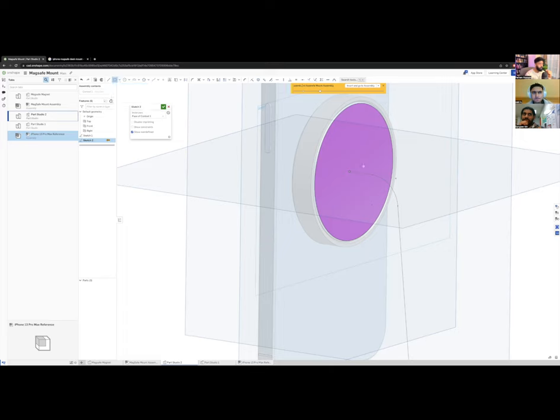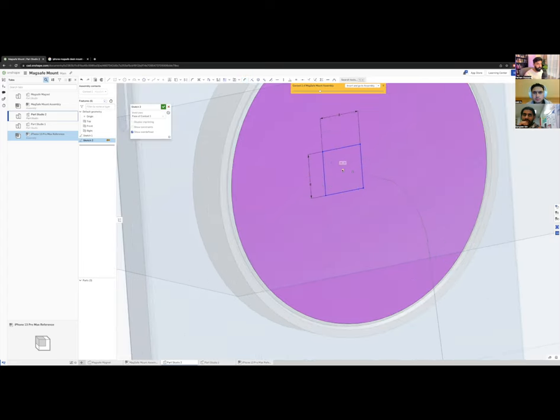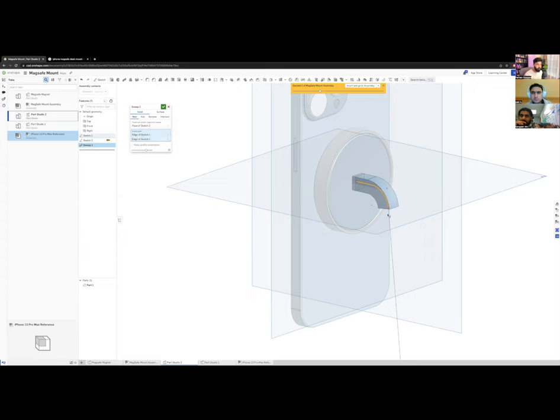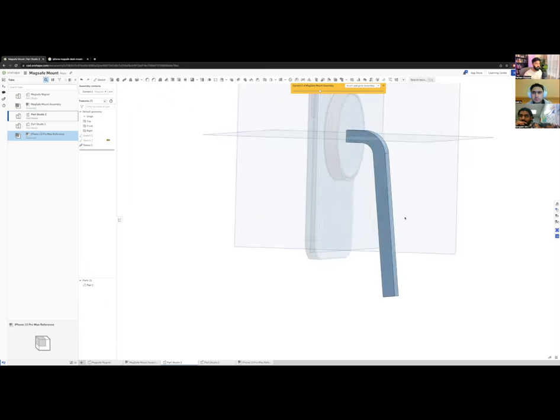I'll add a 12 mm fillet to give the corner a nice soft curve — that matches my aesthetic. Now for the tube cross-section: I'll sketch a square centered on the path, making it 8×8 mm. I'll use the Dimension tool to constrain it to zero offset from center in both directions, then use the Sweep tool to sweep this square profile along the path.